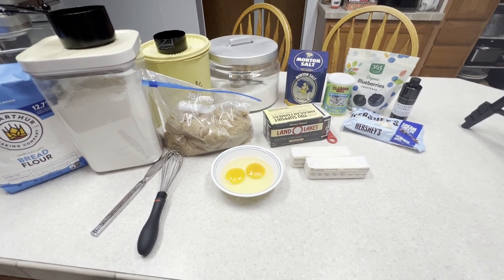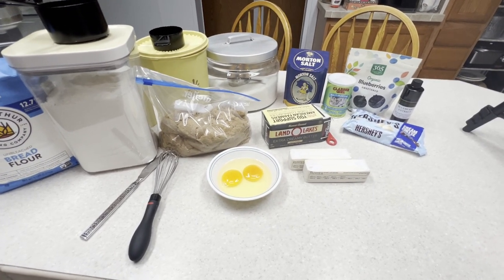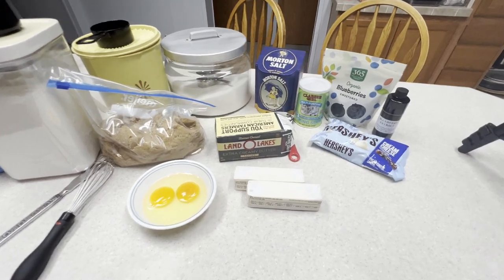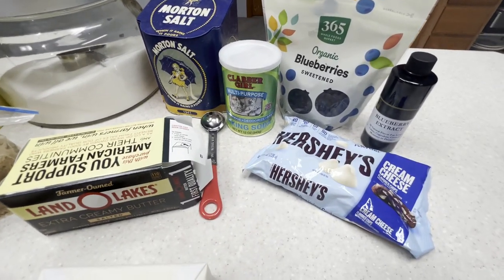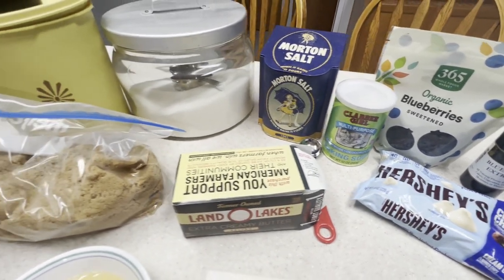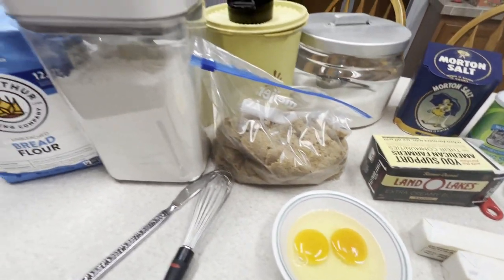Hi everyone! Today we are making blueberry and cream cookies. I created this recipe for my sister because she's homebound, so I wanted to make a special treat just for her — and she loves blueberry anything.